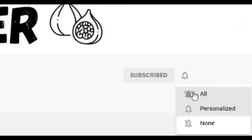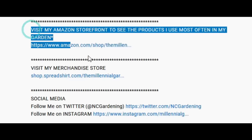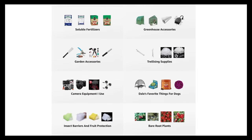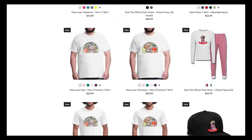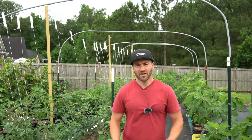Please subscribe and hit the bell to receive new video notifications. Check out our Amazon store and Spreadshop links in the video description for everything I use in my garden and awesome custom-designed apparel and other gear. Your support is greatly appreciated.